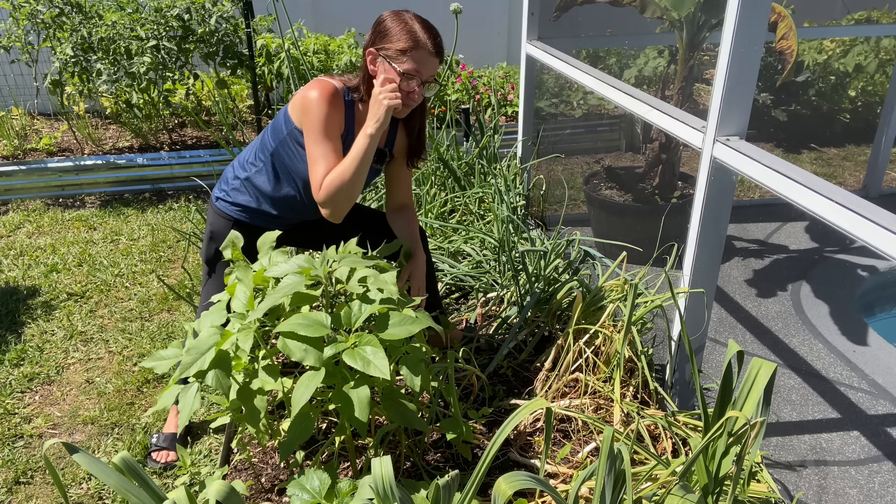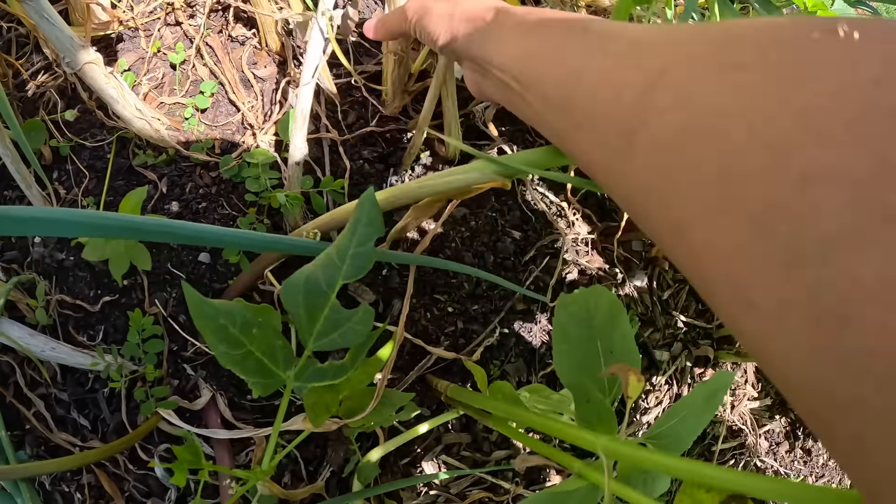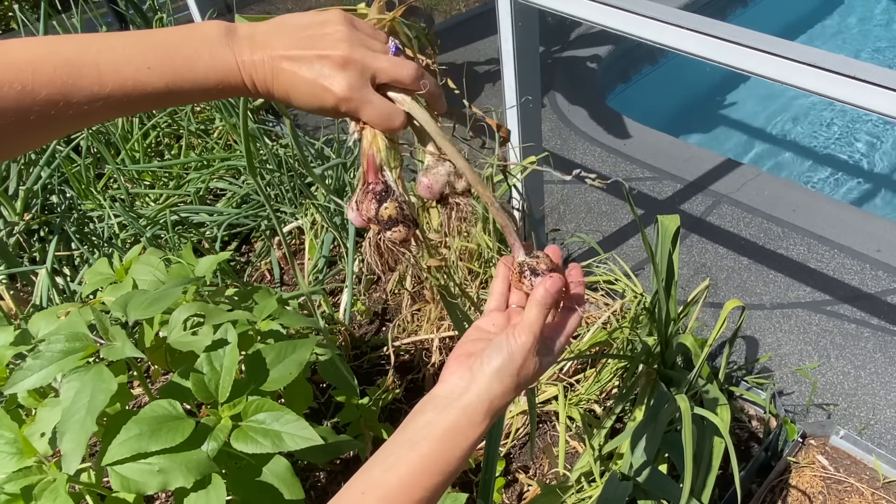I'm not really expecting a lot from this garlic, but let's pull it up and see what happened. This is one example where I have what looks like three coming out of the same spot. You can see most of the plant is dead — at least 75 percent. Oh my goodness — it created three heads! This head looks pretty good, this one has clearly split, I let it go too long, and this one is starting to split. But still, I can use all this garlic.